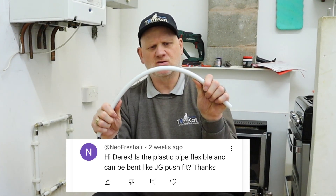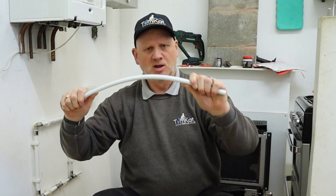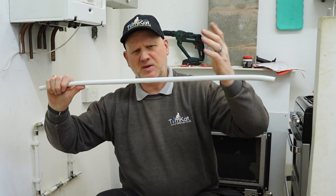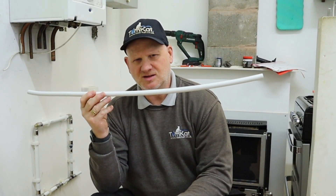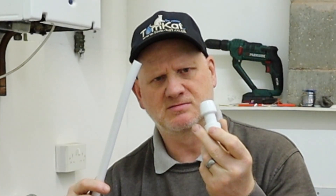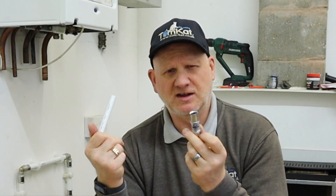One of the questions I got in part one was: can you bend the actual pipe? Well, the HET2O pipe is very flexible and very easy to bend, but the Tigris pipe - the PEX-T pipe - is not as flexible as the HET2O pipe. Also, this is 16 millimeters, so it won't go on the standard fittings because it's 16mm, and the HET2O pipe also won't fit into the Tigris fittings.